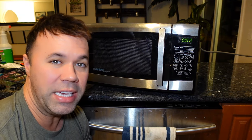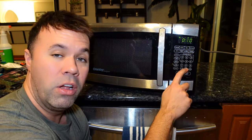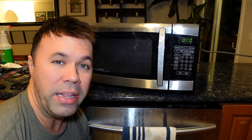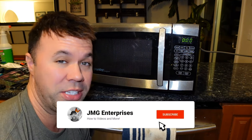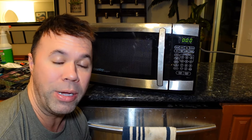Hey everybody, welcome back to another quick video. In today's guide, I'm going to show you how to turn off the beeping sounds on your microwave. So if you're trying to have a late midnight snack and your family's asleep, you don't have to worry about potentially waking them up. A lot of people don't realize you can turn off the sound, and it's actually pretty easy to do and pretty universal for all microwave brands.